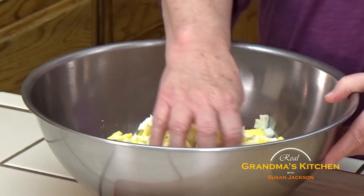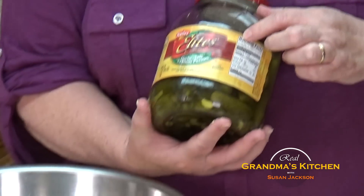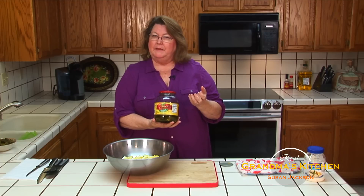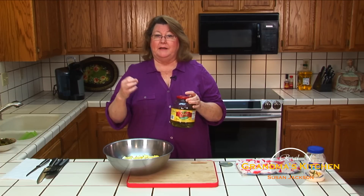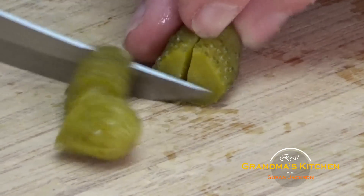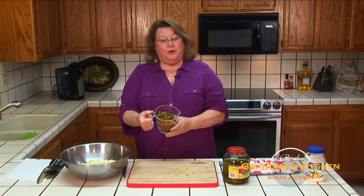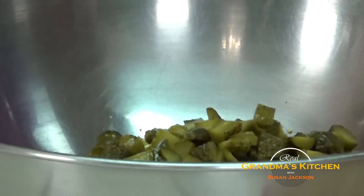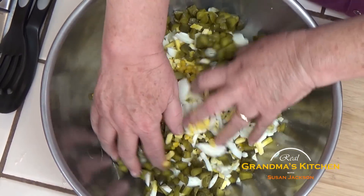Next, we're going to take about a cup and a half of dill pickles and slice them. I like to use these elite petite dill pickles — they seem to be easier to get the right cut and the right texture. So they're all chopped. You notice that using the petites, they're all about the same size. We'll just toss those in the bowl, and I'm going to go ahead and mix them just so I can make sure that my quantities look right.